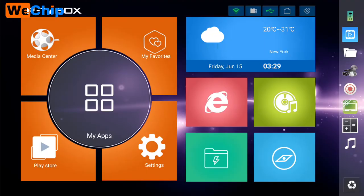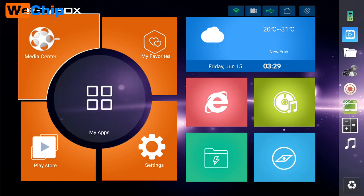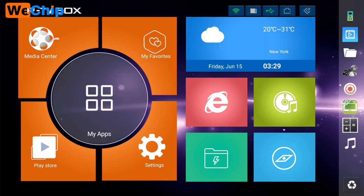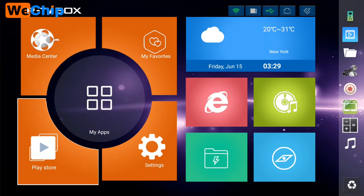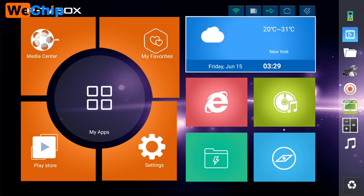Now let's get into the S10 Plus system. This is the S10 Plus home screen. It looks amazing — quite different from Android 6 or Android 7. At the top we have the RTV box branding, Media Center, My Apps, Play Store, Settings, My Favorites, and we can see the weather and time here.